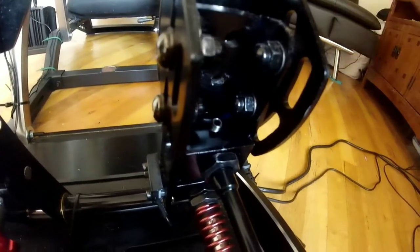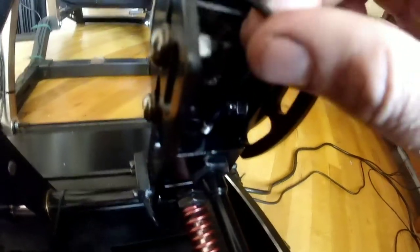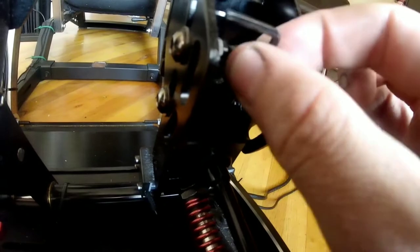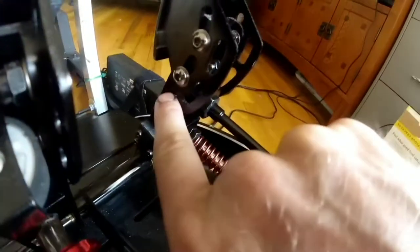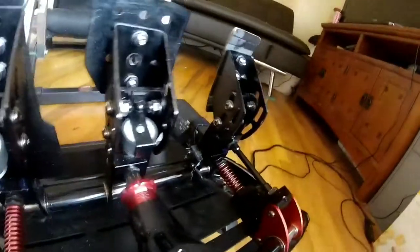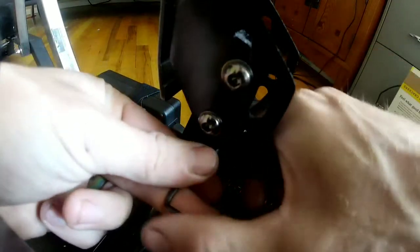First you're going to have to get this little set screw out right here. I've already kind of got it started. Make sure you don't drop it in there because I'm probably going to drop it — and I dropped it. So after you have that out, you'll be able to push the pin out right here probably with the same tool, and you might want to apply some pressure at the same time. You can pull back on this right here to straighten it out.